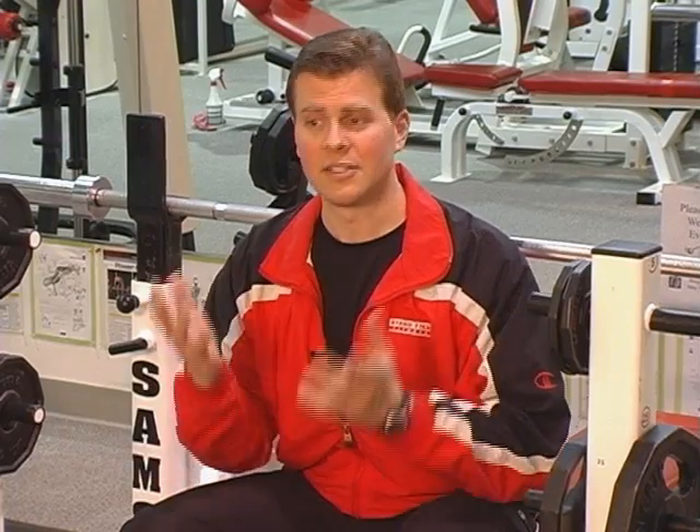One set is one grouping of repetitions. So say you did two sets of an exercise — that means you've done maybe 10 repetitions, that's one set. You take a break, you come back, you do another 10 repetitions — that's another set. So you've done two sets of 10 reps.